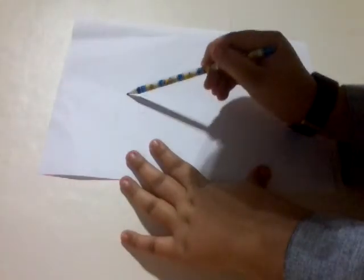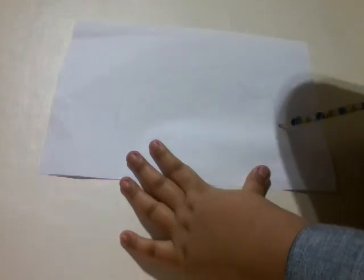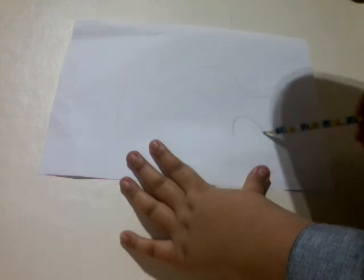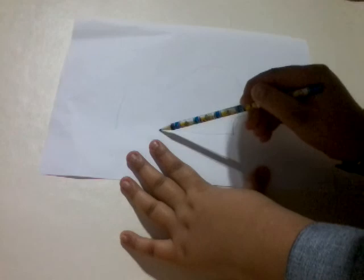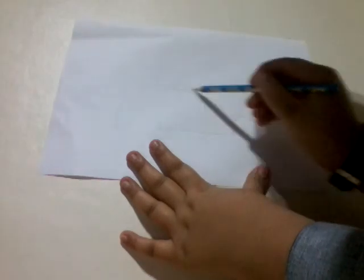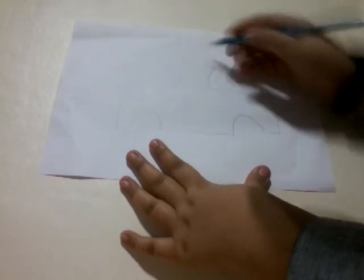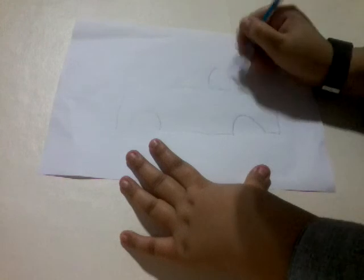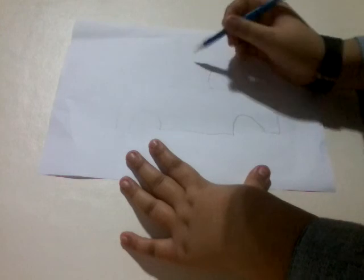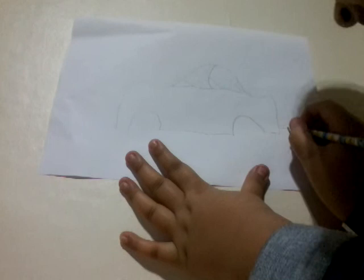So you draw the shape of the car like this. As you can see, I've drawn the shape of the car, then start tinting the windows and draw the exhaust — and then that's out of the way.